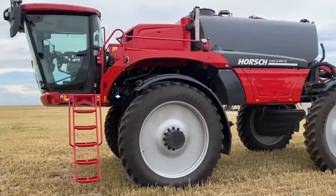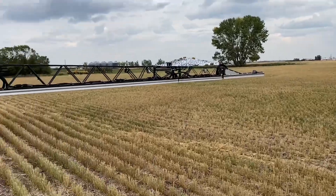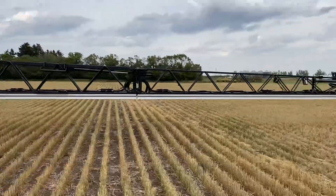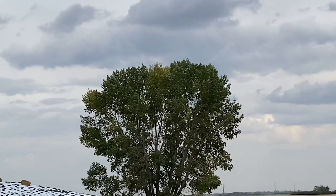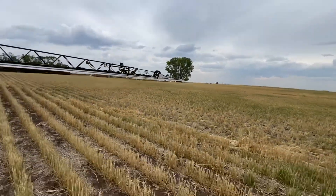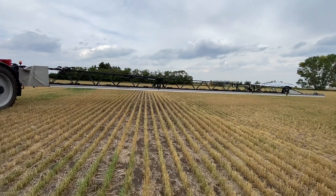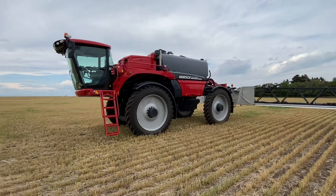What I'm looking at today is the effect boom height is going to have on our drift and on our deposition of droplets on the water sensitive paper. We got a bit of a windy day — the branches are all moving up there, so we're sitting right now at maybe 15-20k winds, supposed to pick up to 30 a bit later, but we'll try to get the same wind speed done quick for all of these nozzle tests.